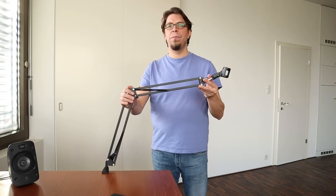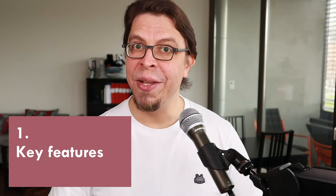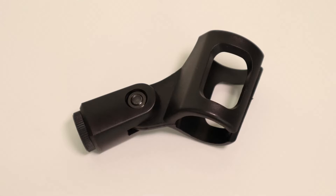This budget microphone arm from Neewer clamps onto your desk and will hold your microphone close to your mouth. In the box you get the arm itself, the desk clamp, a microphone clip, and an adapter which will allow you to mount microphones of different sizes.